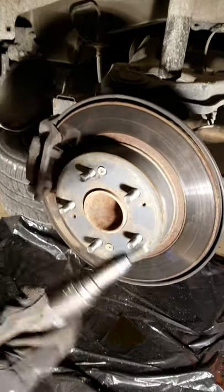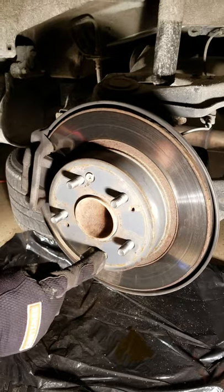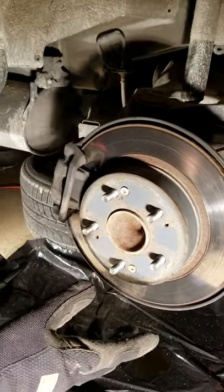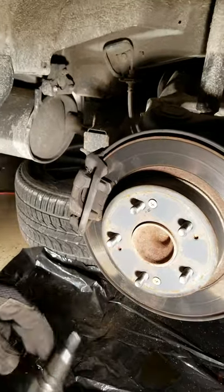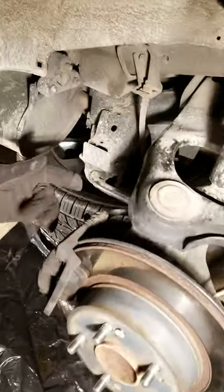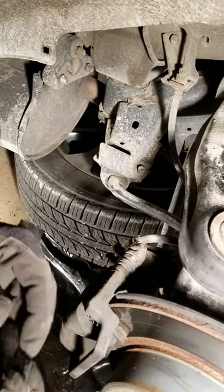Then use an impact driver, something like this, to loosen these two screws if you have them. You might not have them depending on the age of the car or if the last brake job was done and they removed and never replaced them. There are two screws in the back that hold the caliper — they're size 12mm.